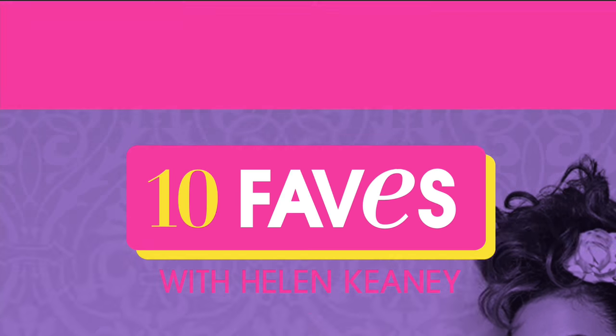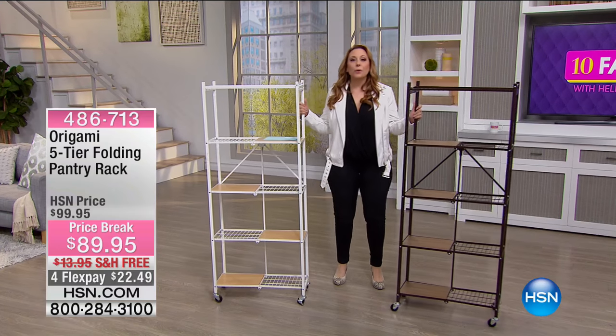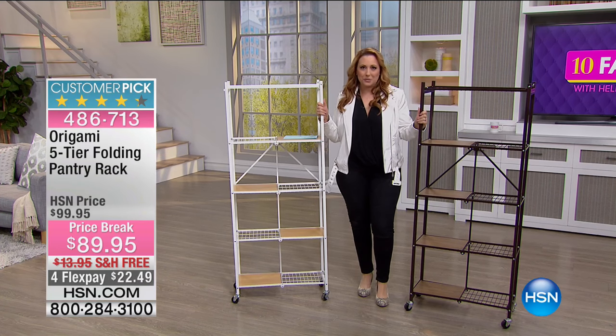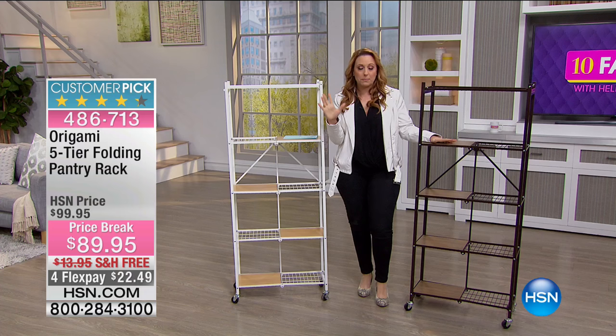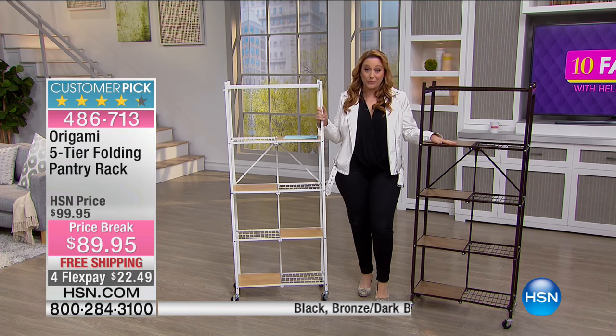We're doing some wheeling. Okay, so Origami. Origami is just your best friend because when you order it, there's no assembly. It's basically unfolding. The line is named after that Japanese paper folding. So Origami — this is a five-tier folding pantry rack.